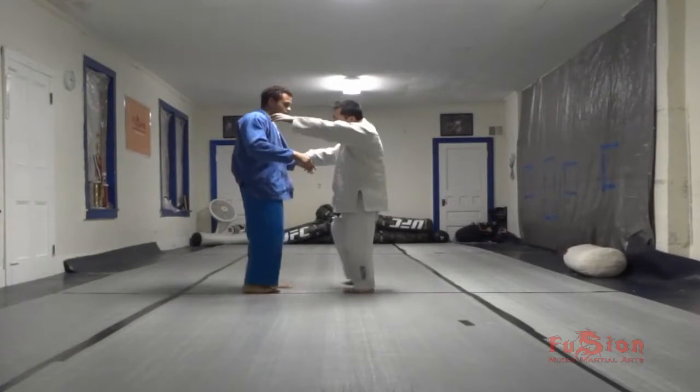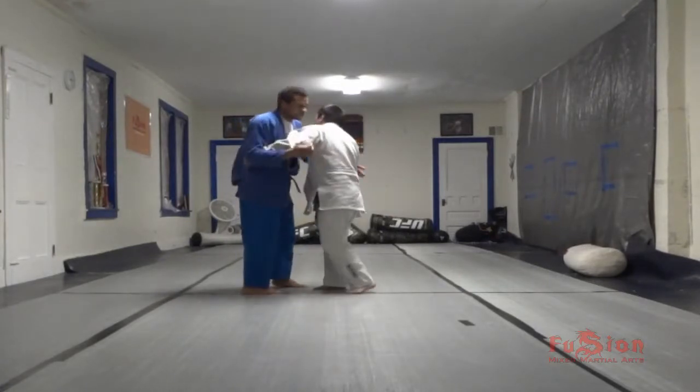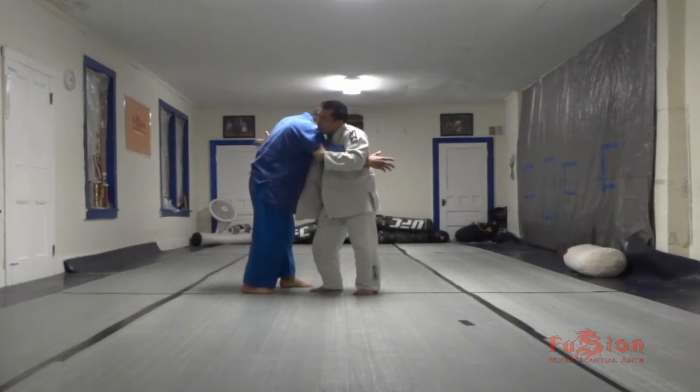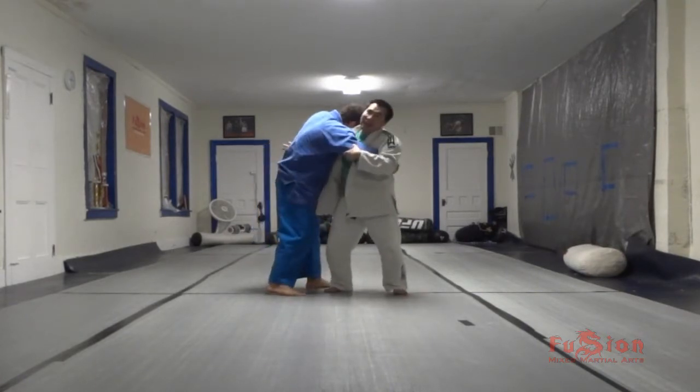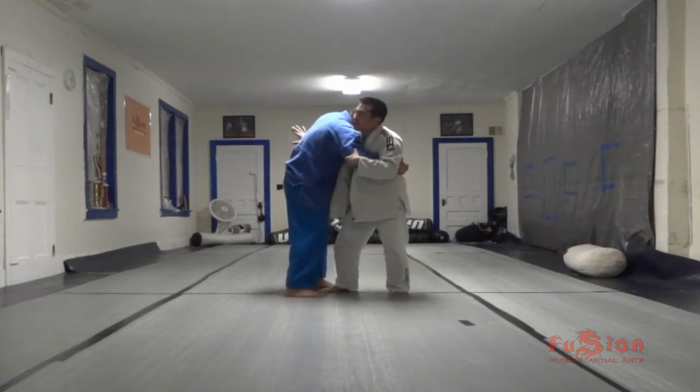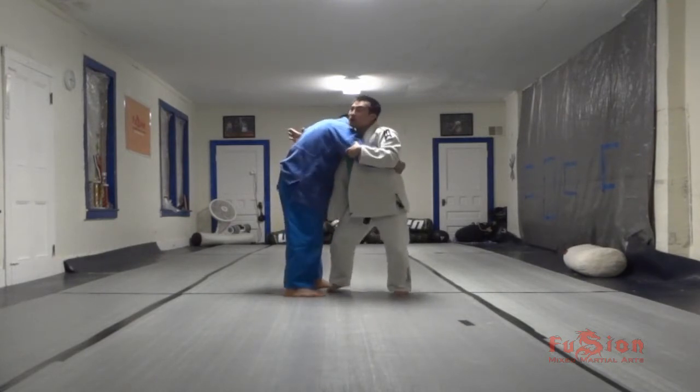Let's introduce another concept. One, two, three — make sure we're tight. He's giving a hard time pulling his hand out because I need this hand. So he's giving a hard time. So now instead of going through, I cock his shoulder.